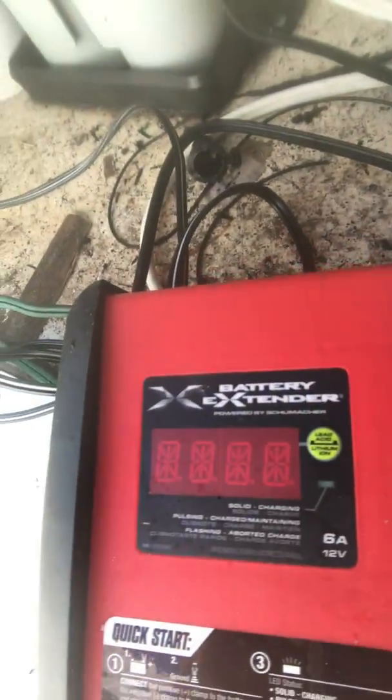The second workaround is to buy one of these smart chargers that has a setting specifically for glass mat batteries. They know that the low resistance isn't caused by a bad battery, and they will continue to charge a deeply discharged battery.